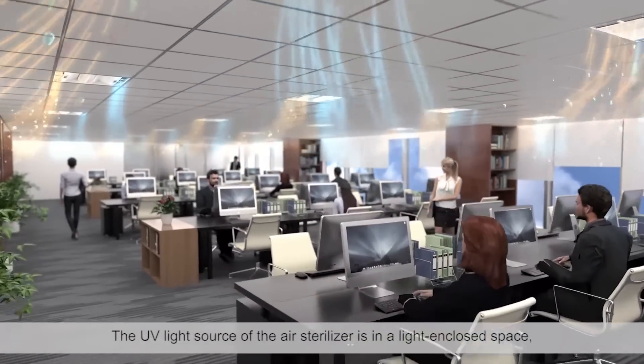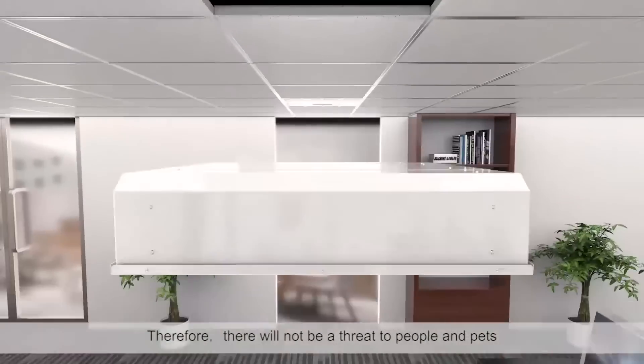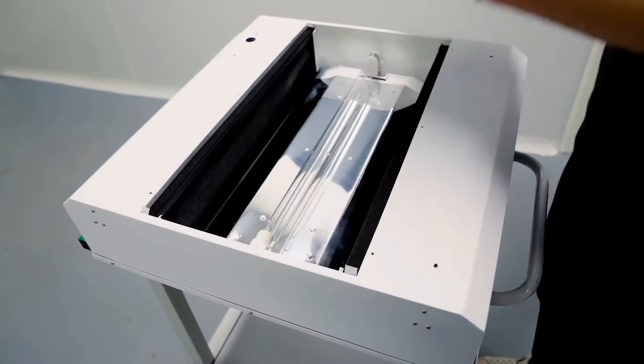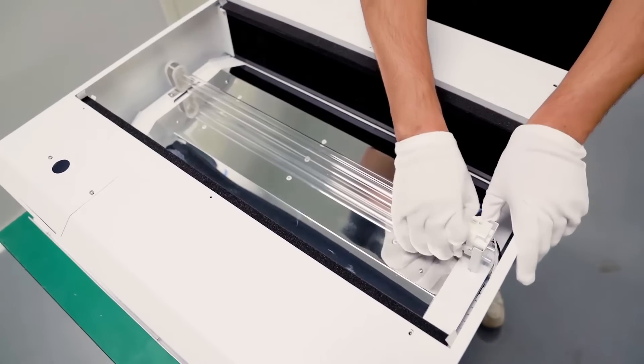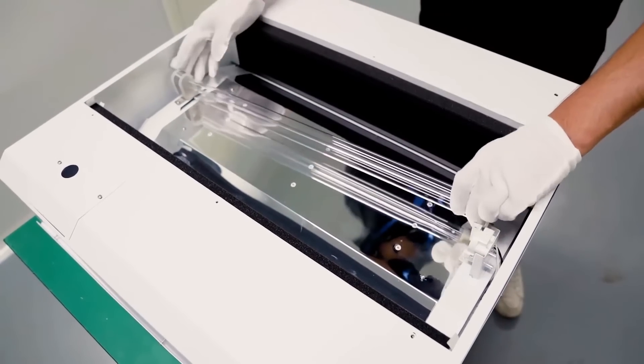The UV light source is in a light-enclosed space, so there will not be a threat to people and pets. When the filter and UVC tubes need to be replaced, the device will actively remind you, and they are easily replaced.